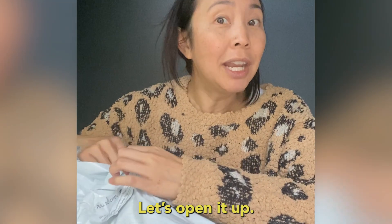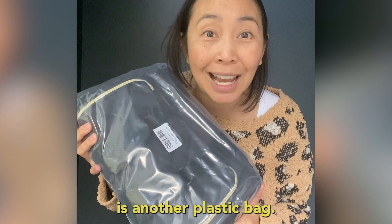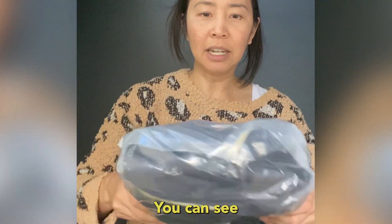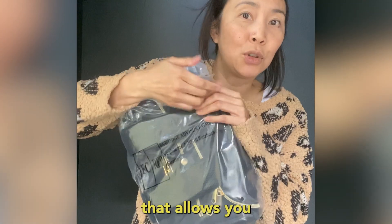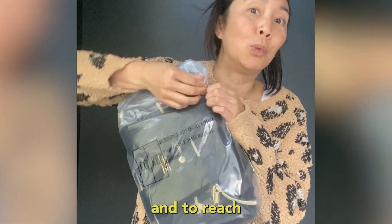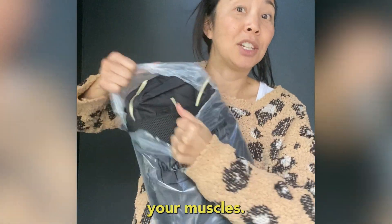Let's open it up. Inside is another plastic bag. You can see there is a hole right here that allows you to open it and reach your product — and it also allows you to exercise your messiness.